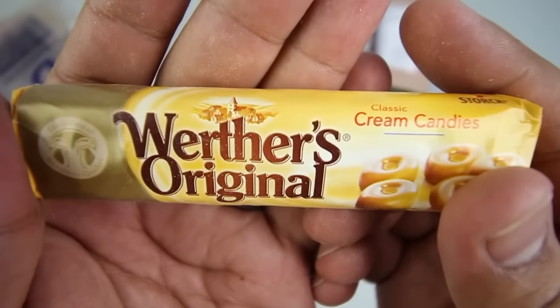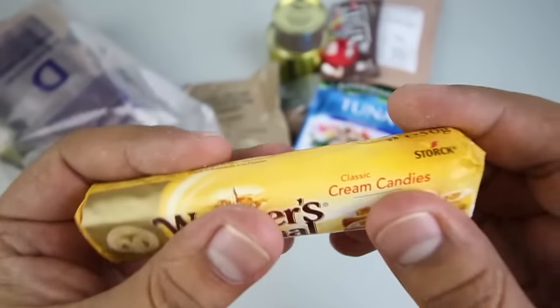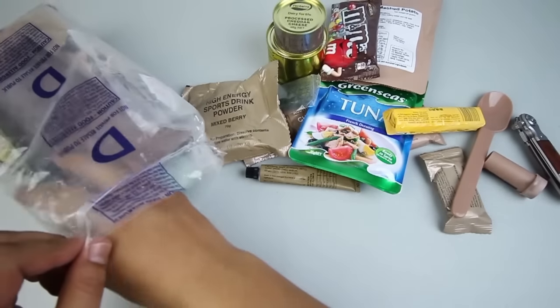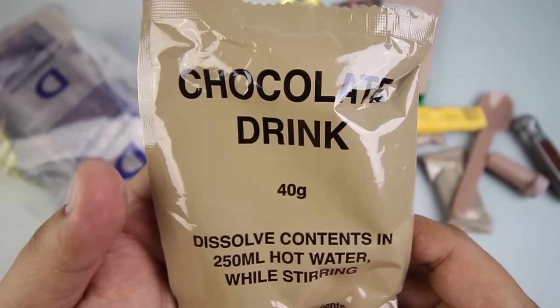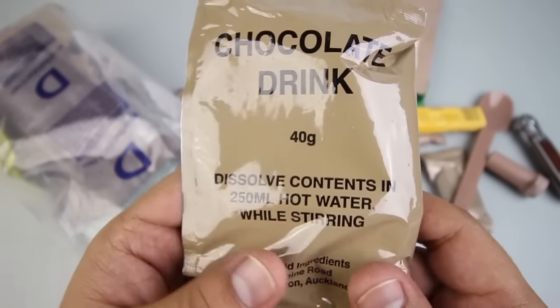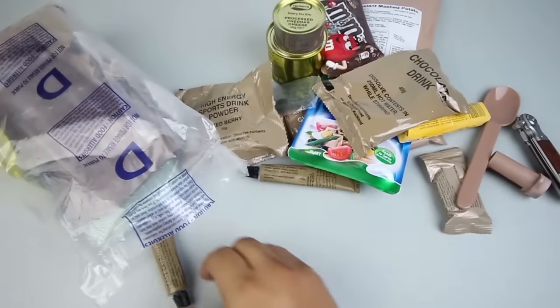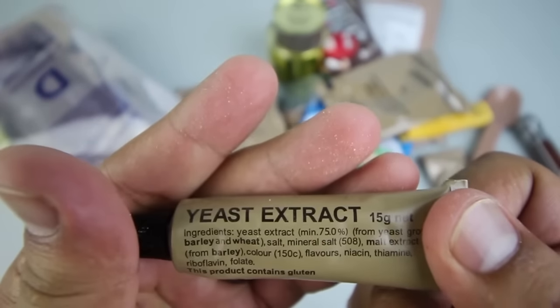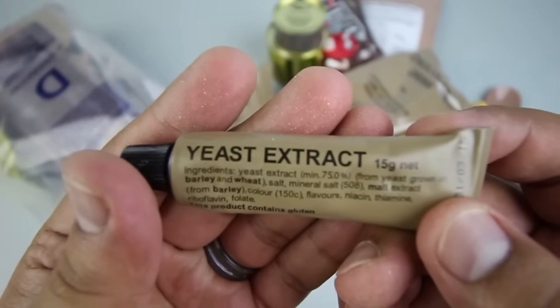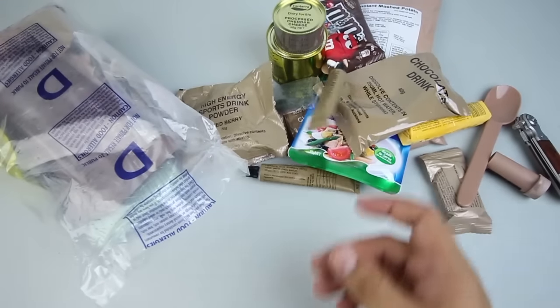We have Werther's Original Cream Candies — I like these. Got a chocolate drink. We have a tube of yeast extract, better known as Vegemite. Can't wait to try this — been looking forward to that.